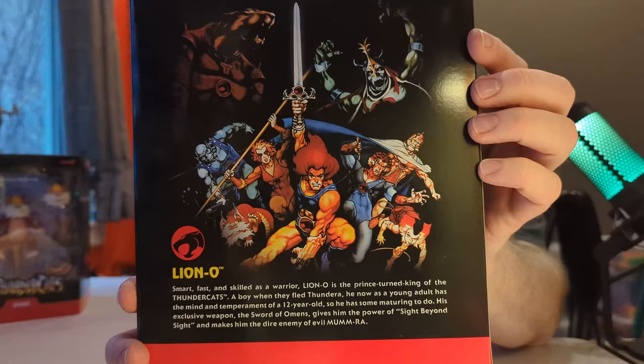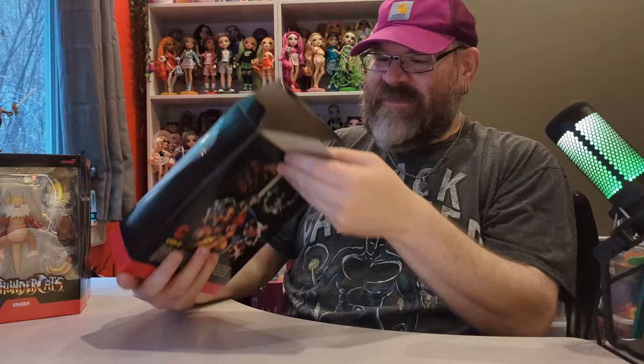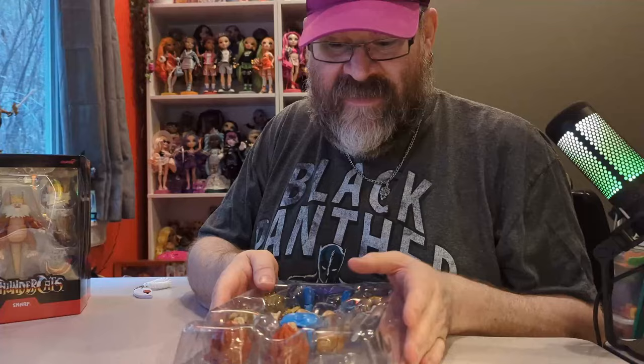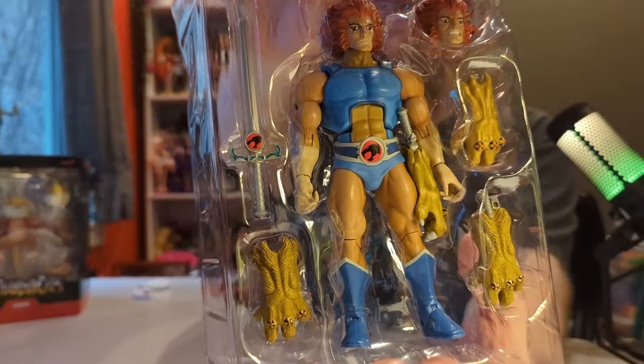You can pause the video to read that. If you don't know what Thundercats is — welcome to the world of Thundercats! They are basically aliens from another planet who escape their planet and land on another planet, which they eventually call home. Here he is out of the box — he comes with quite a few accessories.